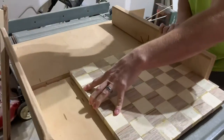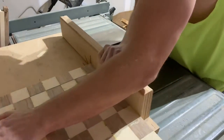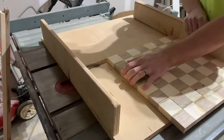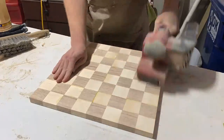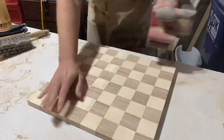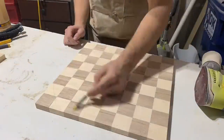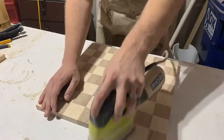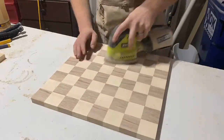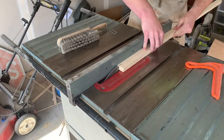We're going to trim up the edges one more time — this is where it really becomes important that you had a little extra wood to begin with so that your checkerboard ends with the proper dimensions. At this point I'm really wishing I had a planer, but I don't, and the pieces weren't aligned very well, so I had to start with the belt sander because I want a really flat surface. I'm drawing on my checkerboard with a pencil first — that way, as I remove the pencil marks I know I'm taking off about the same amount of material throughout the entire project.